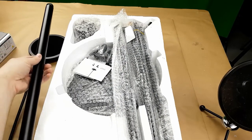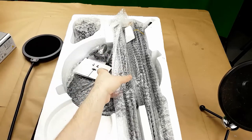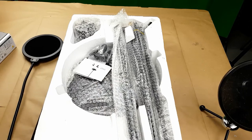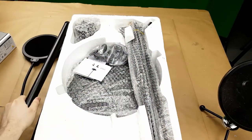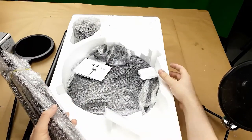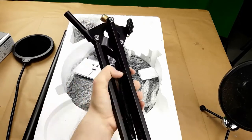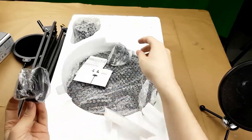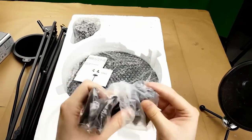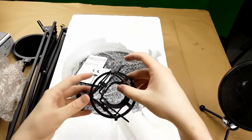I was worried that this would be really light and that I wouldn't trust it with a microphone — but holy crow, the package itself I believe was 17 pounds. These are the microphone stand posts and they are very thick steel posts. A microphone holder for smaller microphones, and a second shock mount.